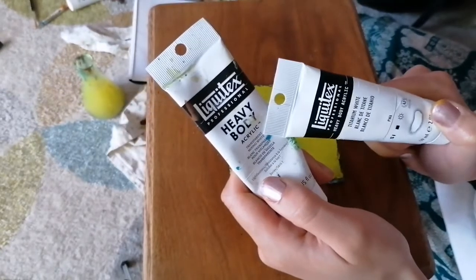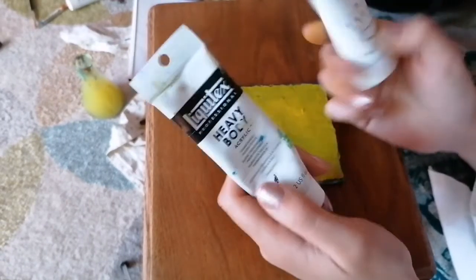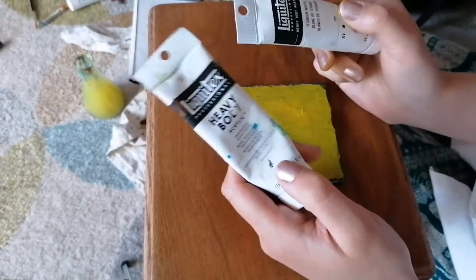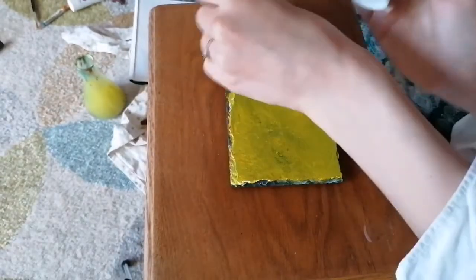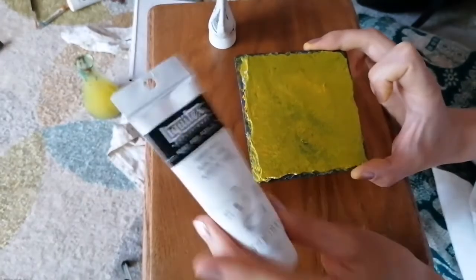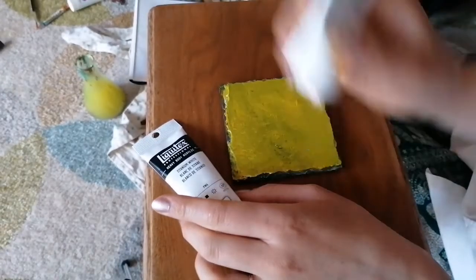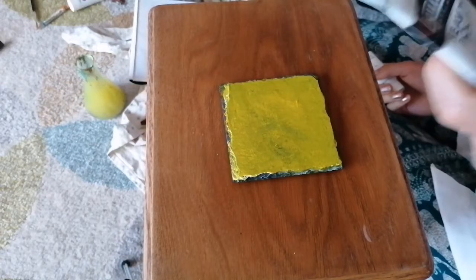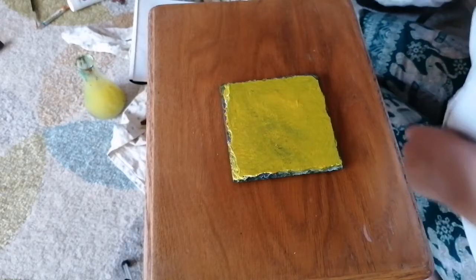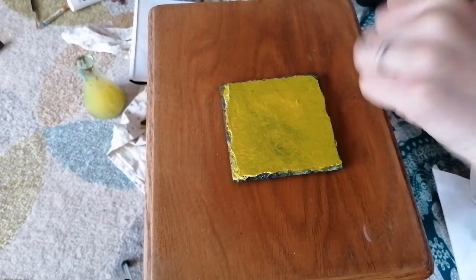Transparency white for things like that is fantastic. But what I'm going to do here is use the opaque white - not the transparent white - to outline my ladybird. You can't get that effect with transparency white. So with that, I'm going to add some of this opaque white into my green to add a bit of lightness into it.